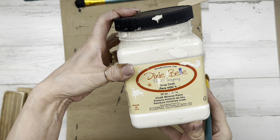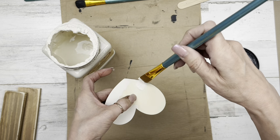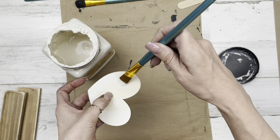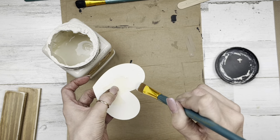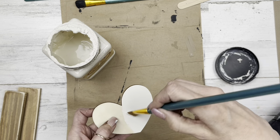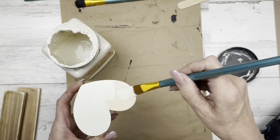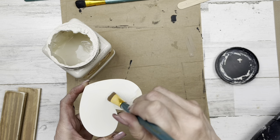Now I'm going to use Dixie Belle chalk paint in the color Drop Cloth and paint the front and back of my wood heart. I'm just painting around the edges on the front because we're going to cover it with the paper we cut out. But the back I'm covering completely in case you see the back of it a little bit when turning the sign — I just want it finished off.